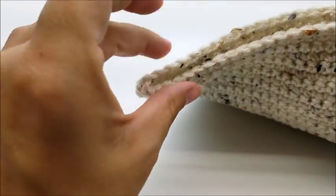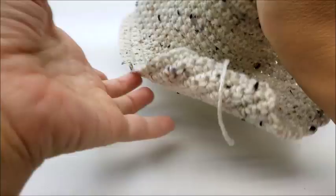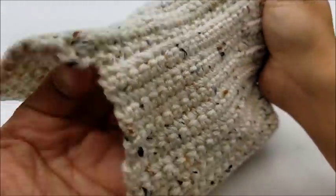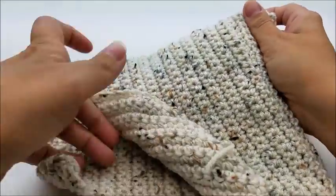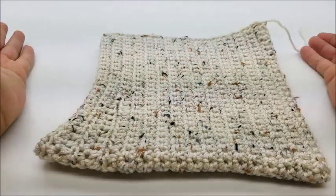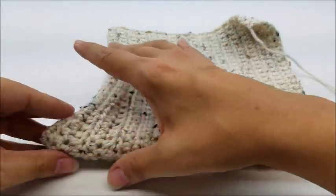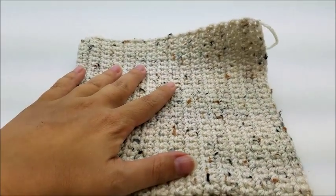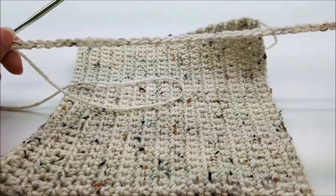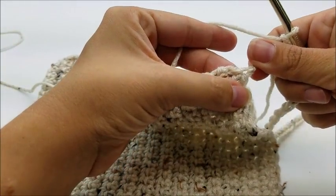Flip it right side out and push the point out well. Now we're going to go around the whole piece and add the strings. Have your work facing you with the top of the hat down and the point up. Start down in the corner and make a chain of 33 — or however long you want your strap to be. Then single crochet into this very first corner.